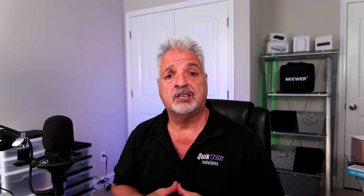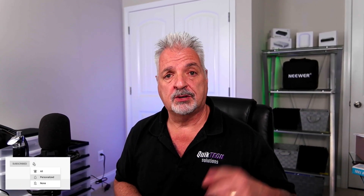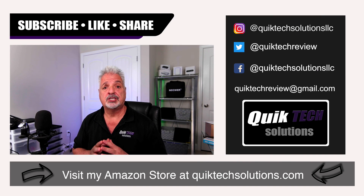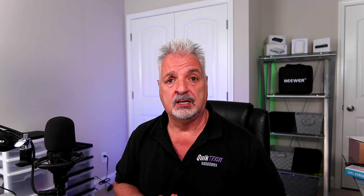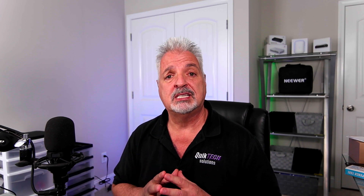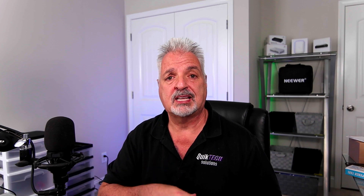If you found any value in today's video, please give it a thumbs up. Be sure to check out some of my other videos posted up above. Please remember to subscribe, like, and share this video. And as always, I want to thank you for using my Amazon affiliate links — I know they don't change your price, but they do help out the channel. Again, my name is Tony with Quick Tech Solutions. As always, please stay safe. Thank you for watching, and we'll see you next time.